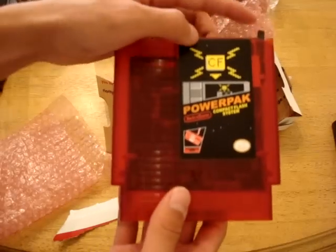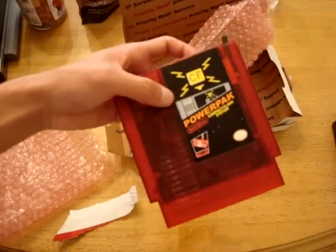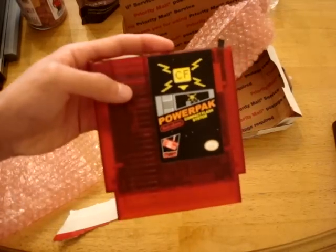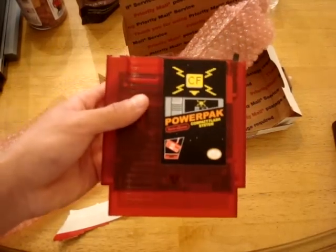I'll be showing you a demo of this in the review, and I'll make it very soon. Thanks for watching — this is the NES Power Pack. They also make this for the SNES, so check them out at RetroUSB. I'll post a link where you can buy this. Thanks for watching.